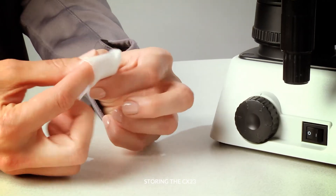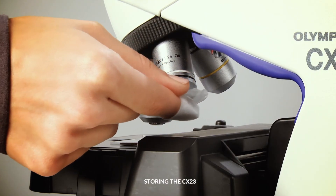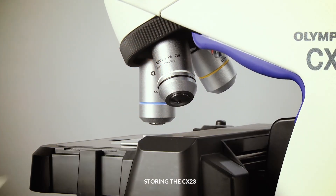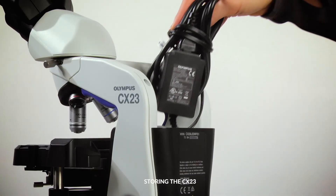Then, wrap lens paper around a finger and gently wipe with lens cleaner, drawing a spiral outward from the center. Unplug the microscope, wrap up the cords, and store them in the back pocket.